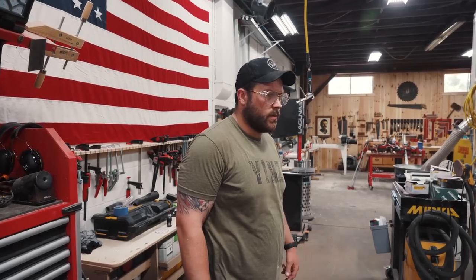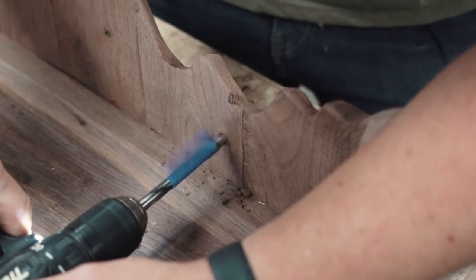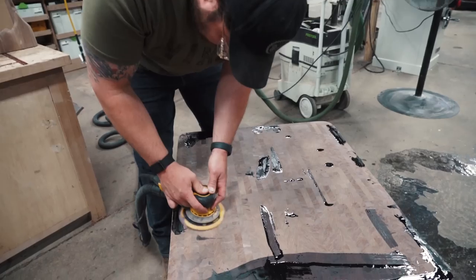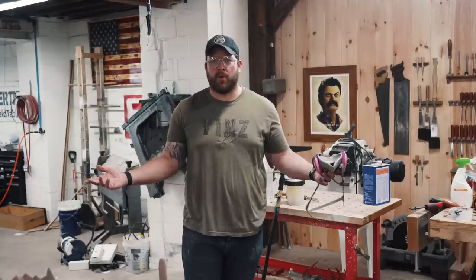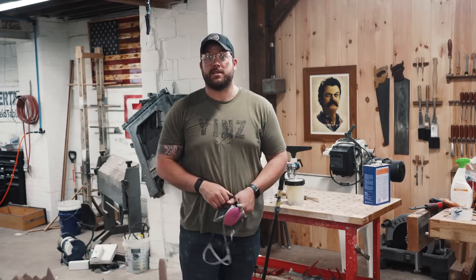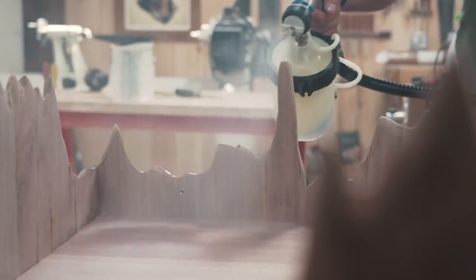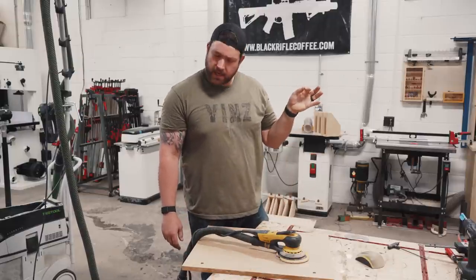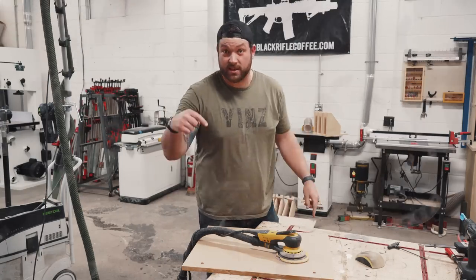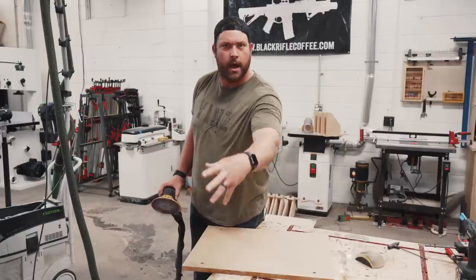Now I just stand here like an idiot and wait for epoxy to dry. Terrible timing — I'm not the brightest. Now it's the moment you've all been waiting for — we finish this table. Let us spray. To make this thing look floating, we have acrylic sheets. I bought these on McMaster-Carr for the ridiculous price of $500. To make it crystal clear, we're going to flame polish it, which means I've got to sand it and then burn it.